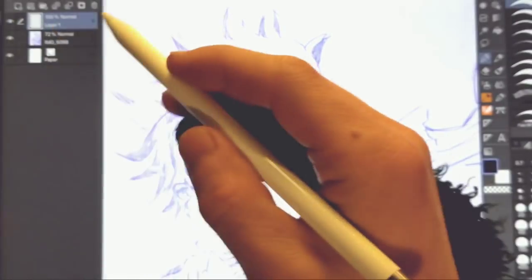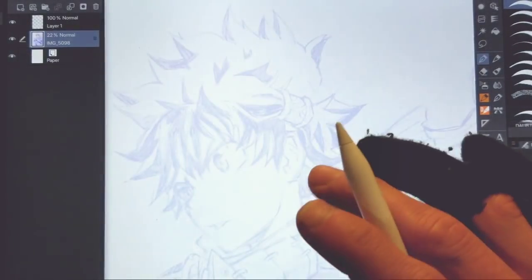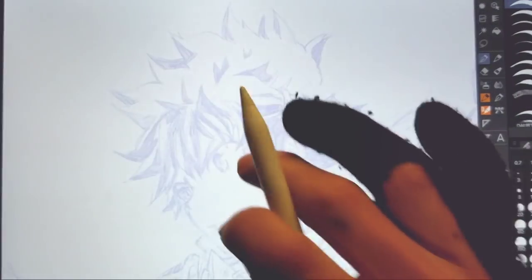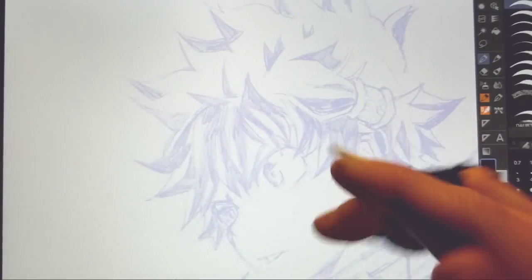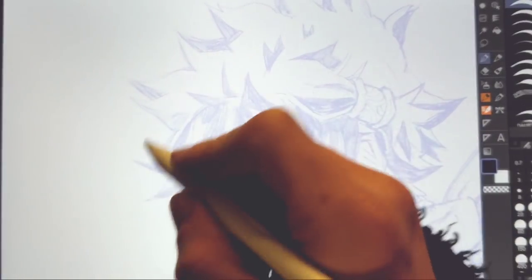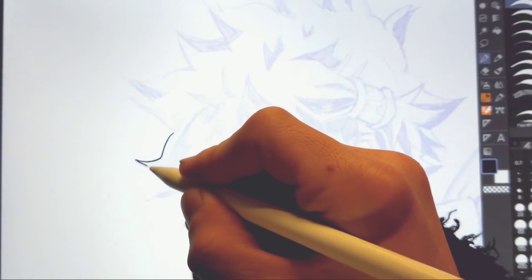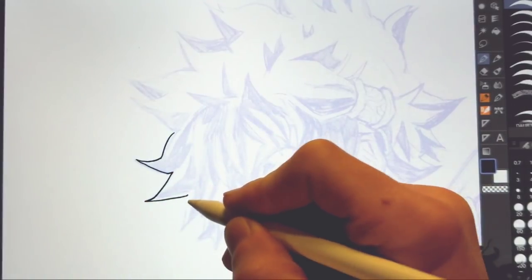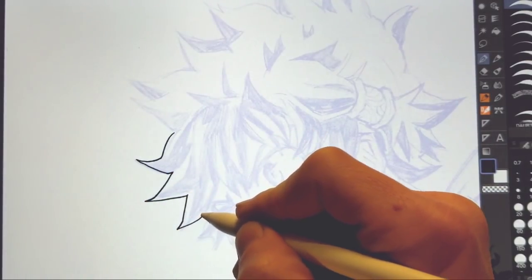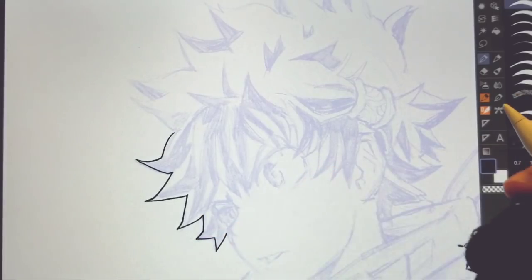This is a sketch that I did for one of my redesigned videos that I did recently on the channel within the past month. I liked how it turned out, so I wanted to do a real-time ink of it. I was thinking about doing a time lapse of it, but a lot of you guys wanted to see me do this in real-time.